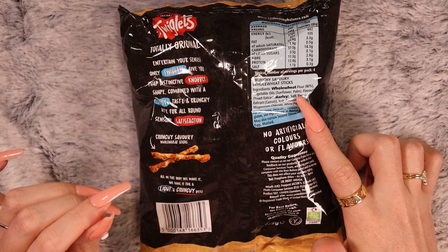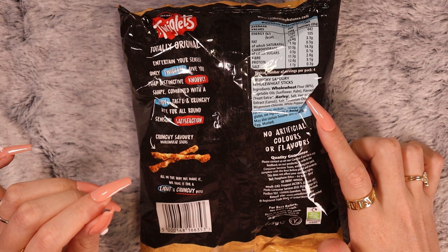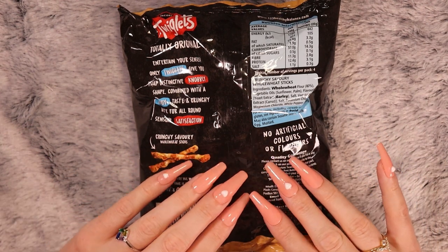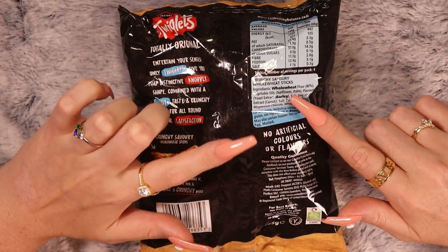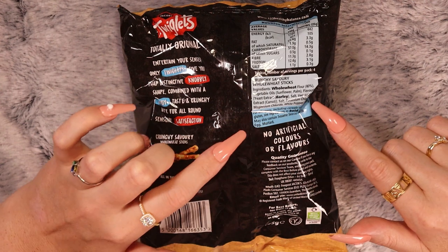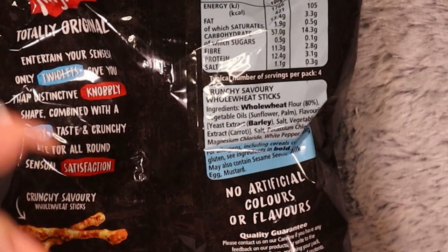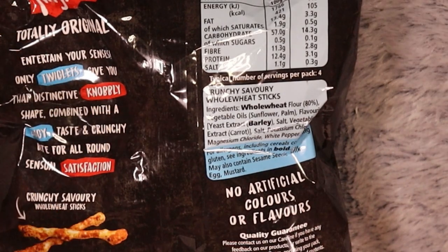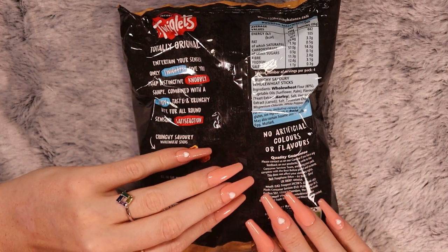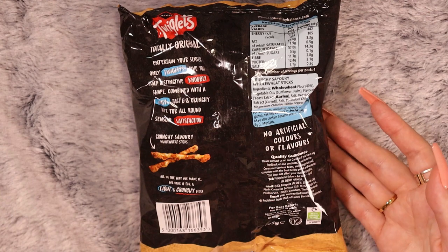Vegetable oils — sunflower and palm oil. Flavouring, yeast extract, barley, salt, vegetable extract, carrot. I just noticed for allergens — including cereals containing gluten — in all the ingredients, anything that is in bold is something that you could be allergic to, like a common allergen. That's quite cool; it must be a thing in the UK. I haven't seen that in France. It's a cool idea.